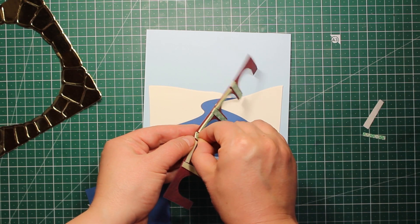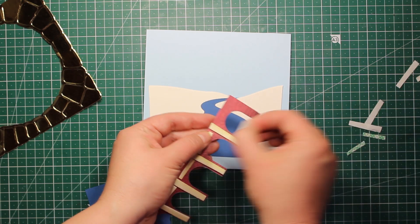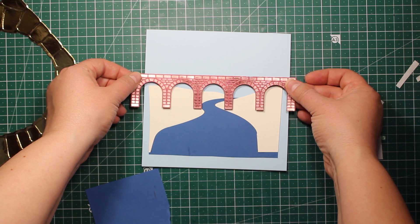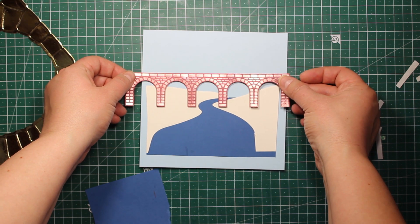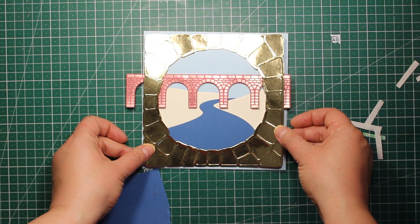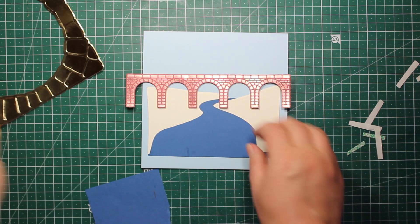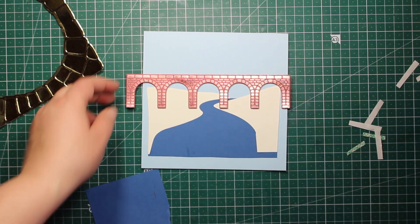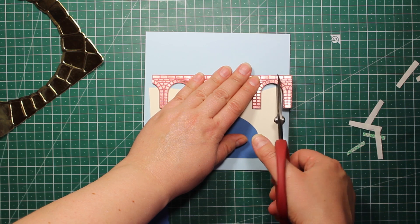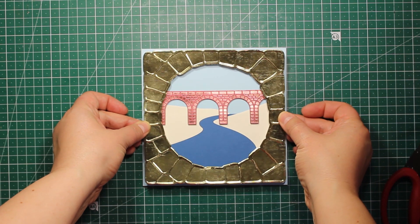Next I'm going to attach my bridge. I have applied some pieces of double-sided foam tape on the wrong side and I'm sticking it down onto the card front as well. The bridge die is actually seven inches long, so I will have to trim down the die cut too.